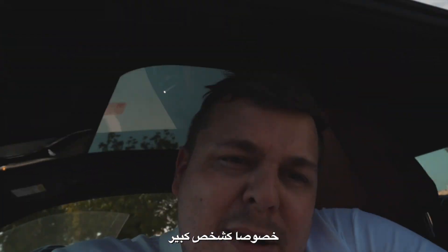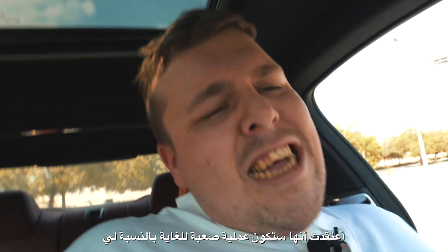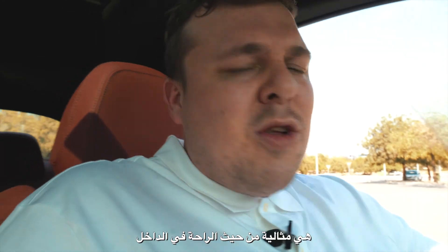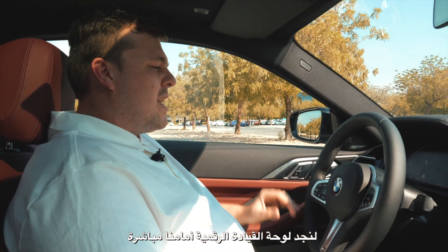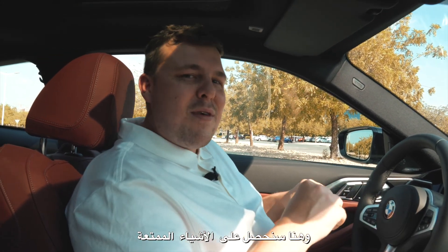I was pleasantly surprised with the comfortability of the car. I thought being a bigger guy this would be quite tough for me, but doing the wiggle test, it fits quite well. We sit straight away to a digital dashboard right in front — crisp, clear, love it. To the right we've got the infotainment system, and this is sort of where the fun stuff happens.